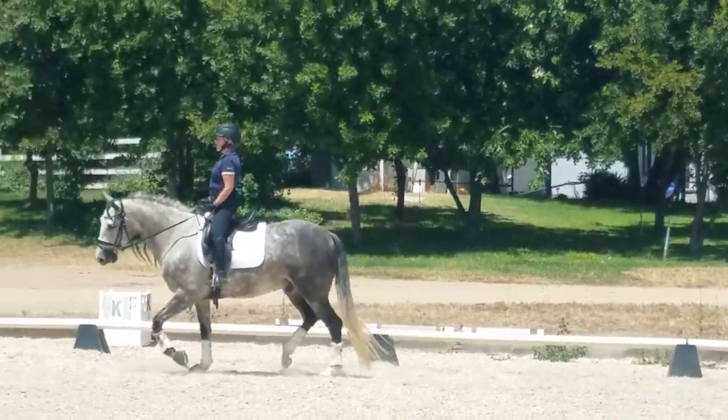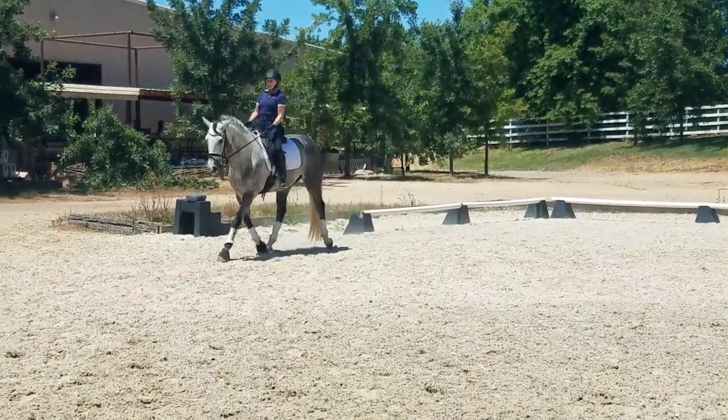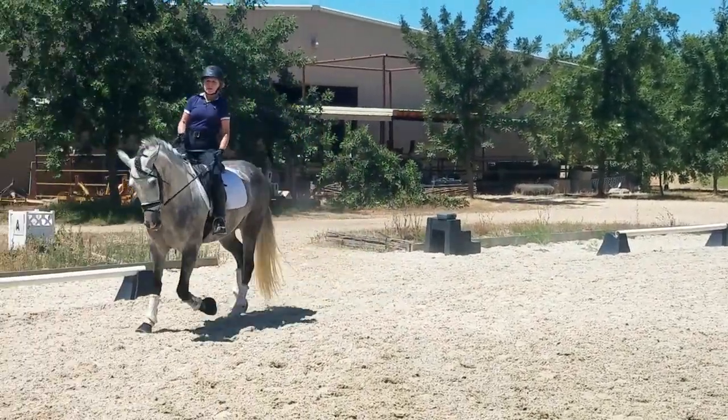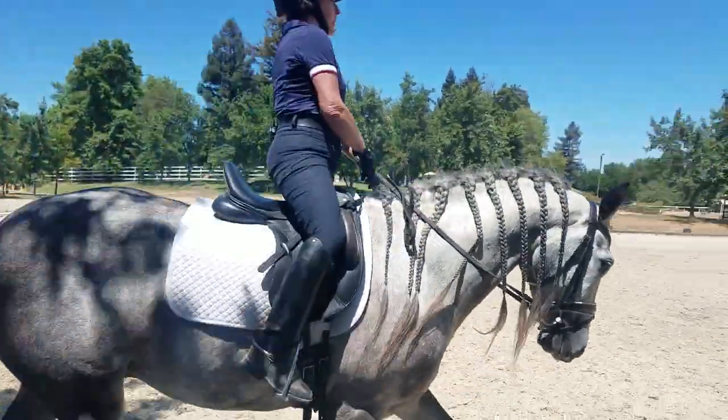Elbow when you sit — bend, bend, bend. So you keep that inside hand up. And when you want to turn him, don't take your hand away from the saddle. Keep your hand next to the saddle. Inside hand next to the saddle.